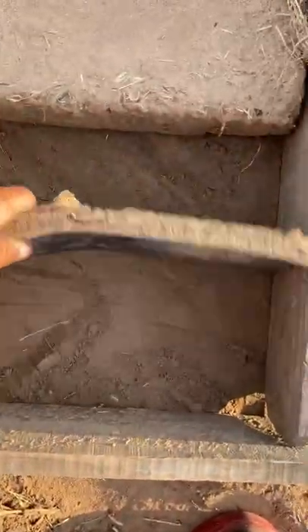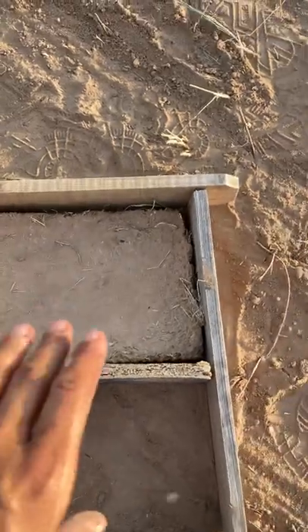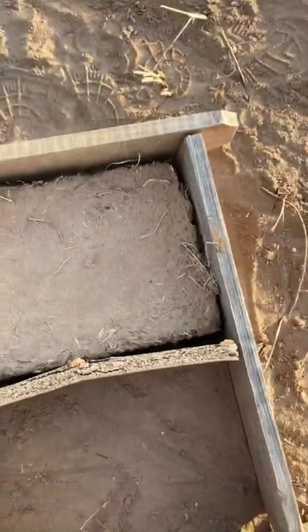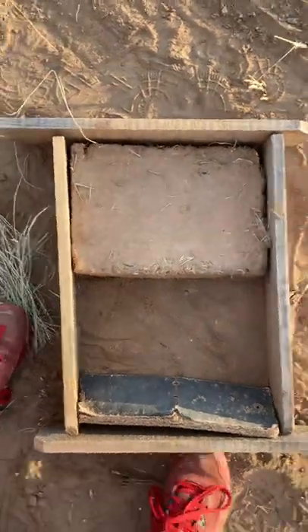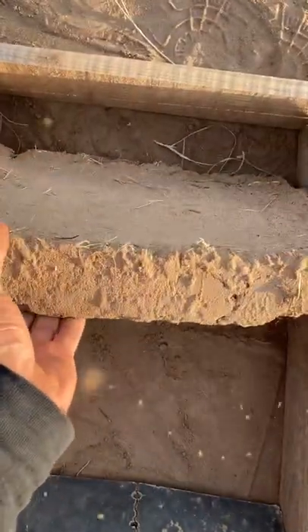This is the frame I made out of just some scrap wood. So I can put the adobe material in there and then I use this and I press down really hard. And then it opens and I can flip it very easily. So it's kind of like a little cookie cutter. It's turned out really great. It's a pretty solid brick as you can see.